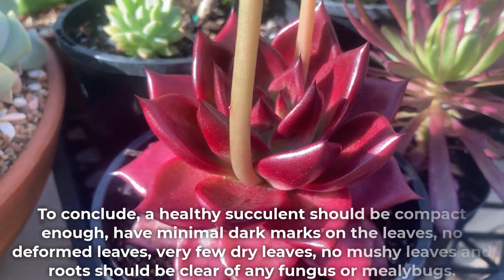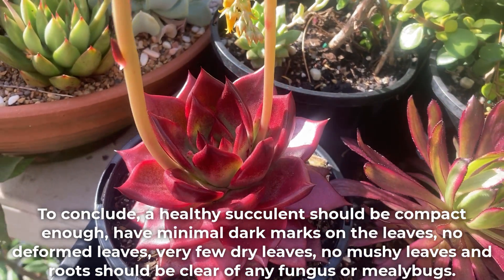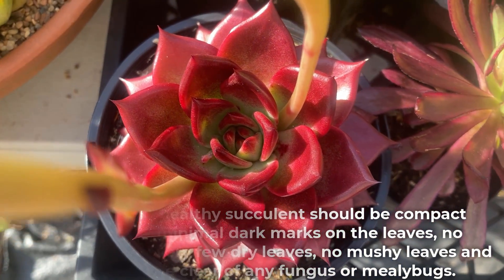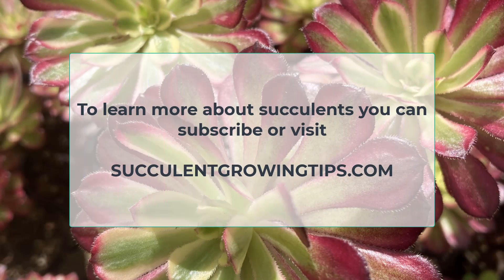To conclude, a healthy succulent should be compact enough, have minimal dark marks on the leaves, no deformed leaves, very few dry leaves, no mushy leaves, and roots that should be clear of any fungus or mealybugs. If you have any other ways of identifying healthy succulents that I didn't mention in the video, please do tell us in the comments below. To learn more about succulents you can subscribe to our channel or visit SucculentGrowingTips.com. Thank you very much for watching!